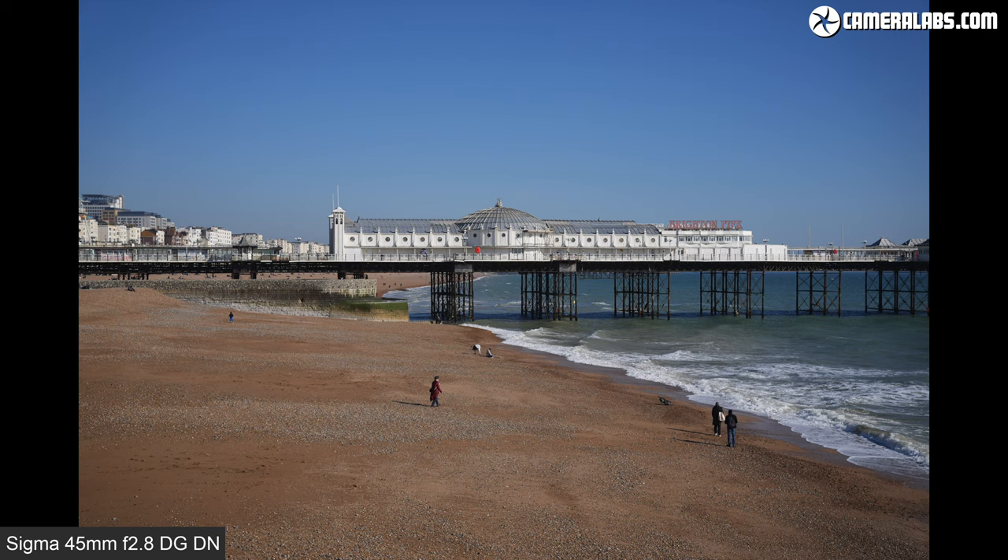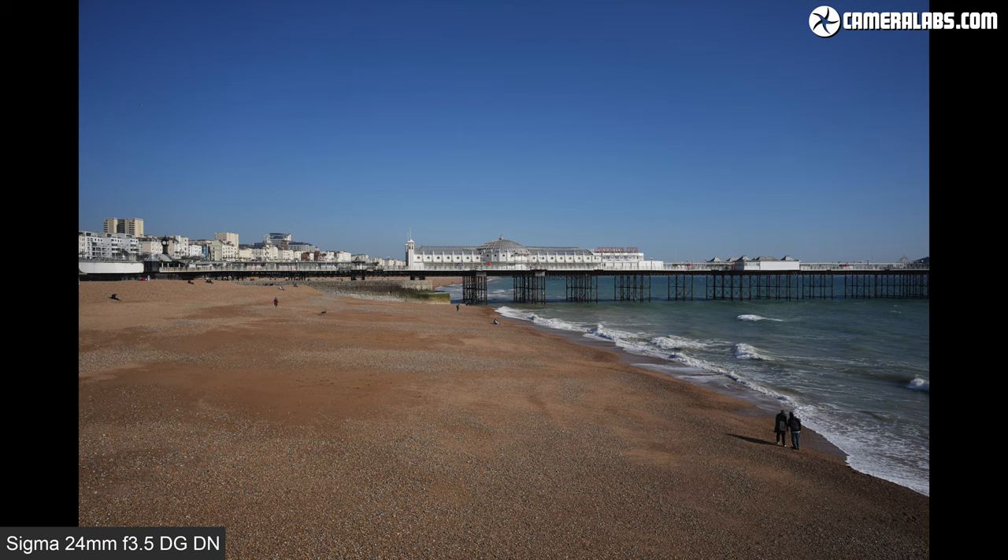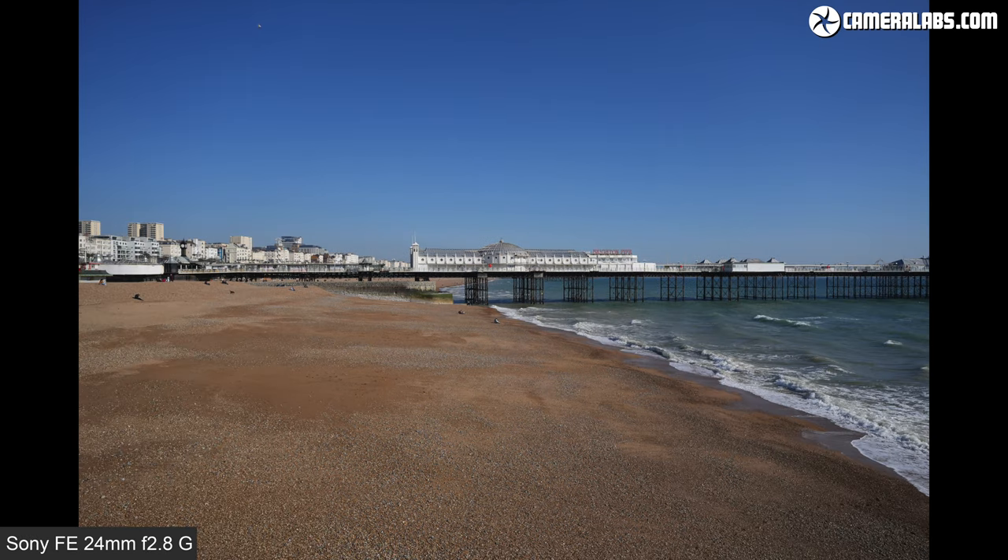Let's start with coverage. To put 24mm into perspective, I'm starting with the view captured using the Sigma 45mm f2.8 DGDN, which delivers very natural-looking perspective and magnification — a great lens if you're after standard coverage but something different from a traditional 50mm. Now for the Sigma 24mm f3.5, showing how much broader the field of view is from the same position. And next for the Sony 24mm f2.8, which is actually delivering a slightly wider field of view. It's not uncommon for lenses with the same quoted focal length to capture slightly different fields of view, sometimes due to optical construction, sometimes due to software correction. The Sony 24 f2.8 captures an even wider field in RAW before cropping slightly to correct for geometry, but the end result remains a little wider than the Sigma.